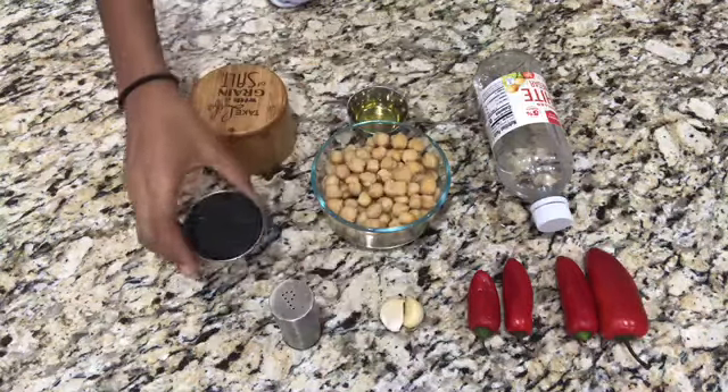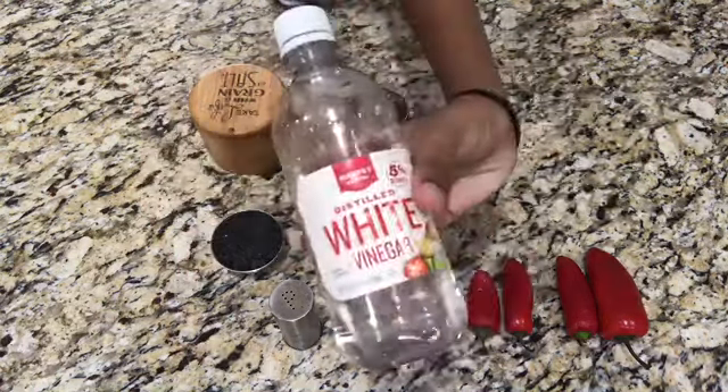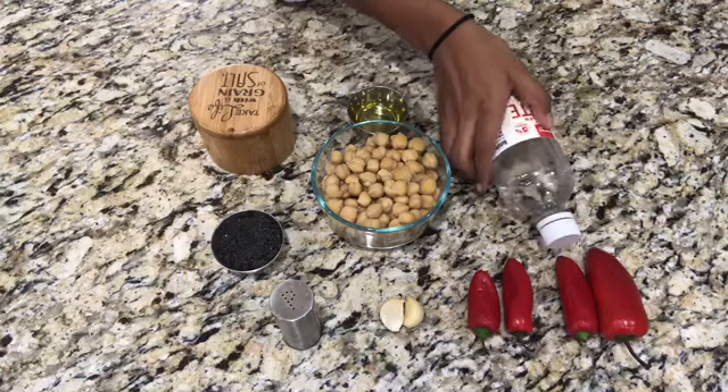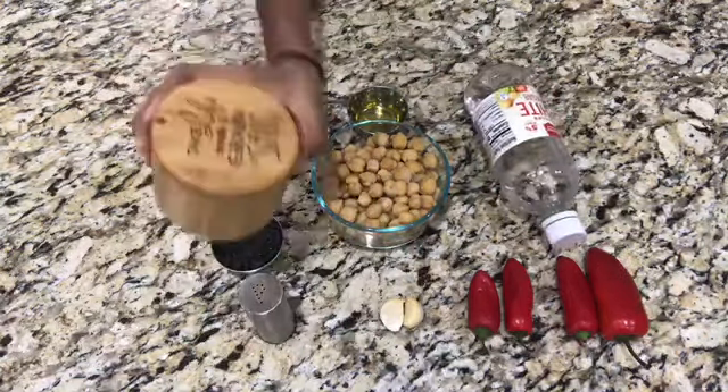We used black sesame tahini, but it tastes the same. You'll also be needing one tablespoon of vinegar, a pinch of salt, and some black pepper.